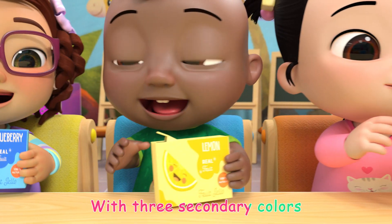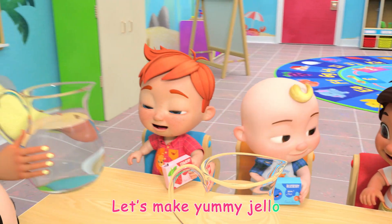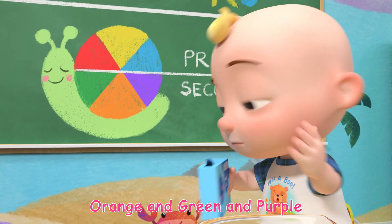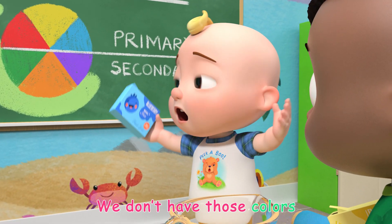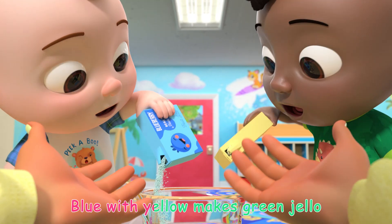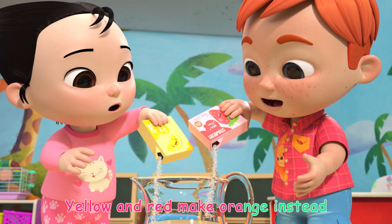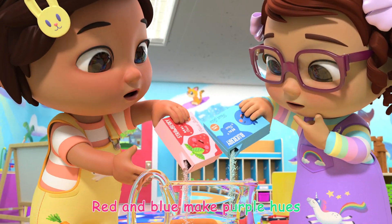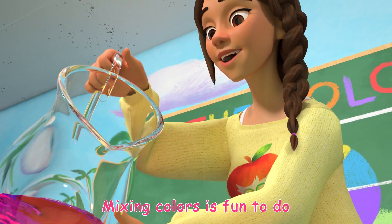Let's make jiggly jello with three secondary colors. Let's make yummy jello — orange, green, and purple. Wait! We don't have those colors! Blue with yellow makes green jello. Yellow and red makes orange instead. Red and blue make purple hues. Mixing colors is fun to do.